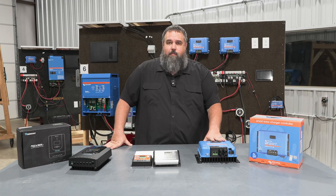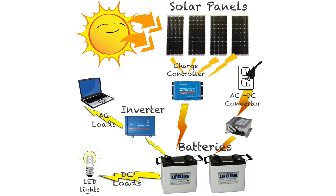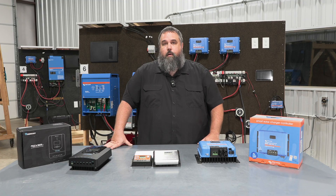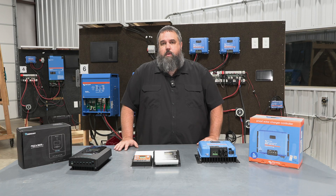You might be asking: does this Victron controller replace the converter already in my RV? No, it does not replace it. What it does is give us another charging source. Your converter still does its job — getting power from shore power or a generator. This is just an additional charging source to help get batteries charged faster. Or if your batteries are already topped off, it can help supplement loads inside the RV. For example, if you're running the air conditioner and your batteries are full, this can help provide power for that. On average in the U.S., you'll get about six hours a day of useful solar production where these controllers become really beneficial.